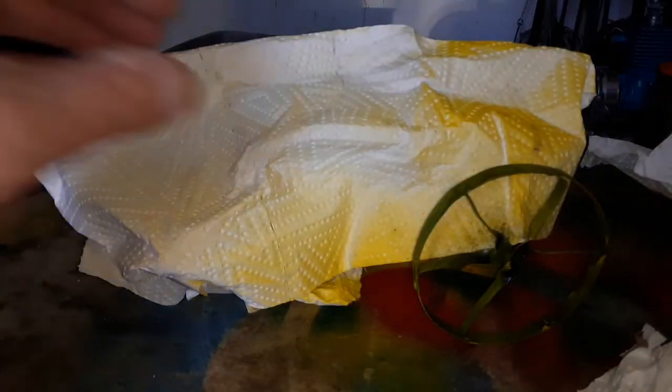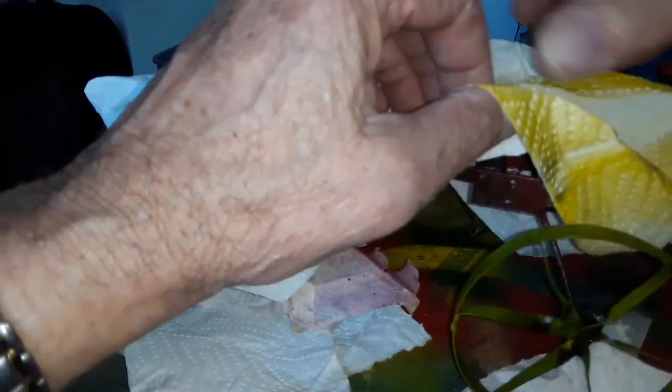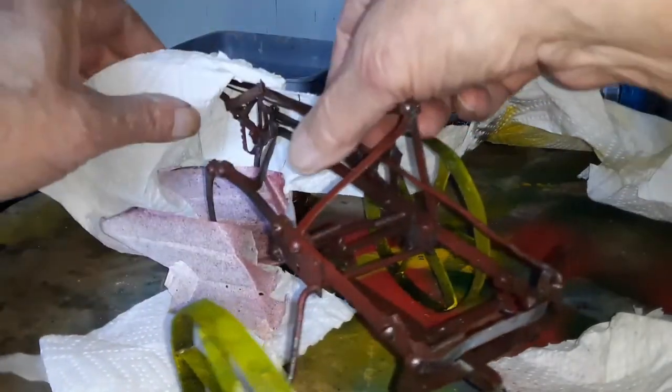Let's take all the paper off and see how it looks before I start to do the fine tuning. Let's see how it looks at this point.